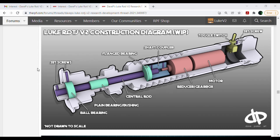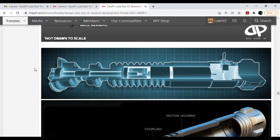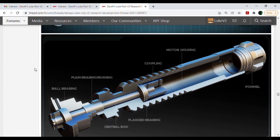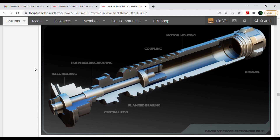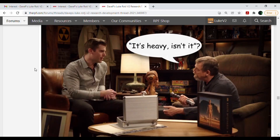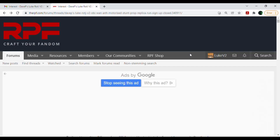On this research and development thread you can also see various internalized views of the saber. It's very interesting to see how carefully Dave had to research this. Like I said, we're the ones who are going to reap the benefits, so thank you Dave. It's just so interesting how it was crafted and the pains that he and many others before him had to go through just to figure out how everything worked together. There's really a ton you can go through in this thread, so you really have to check it out for yourselves.